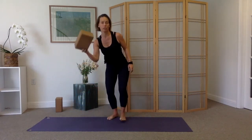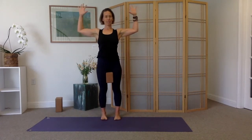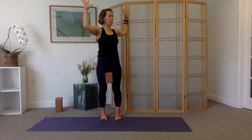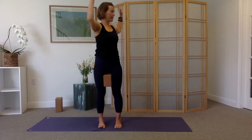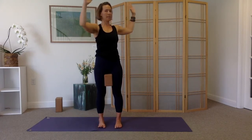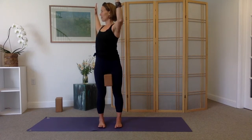If you have a block, bring it between your inner upper thighs. If not, you can do this without. Bring the arms to cactus — elbows at shoulder height, palms spread wide. Squeeze the block, or squeeze your inner thighs. Take a deep breath in, and as you exhale, rotate and twist towards the right, keeping the hips facing forward and letting the twist initiate at the middle of the back. Inhale back to center. Exhale, squeeze the block, and twist towards the left. Keep the hips drawing forward — specifically pull the left hip point forward. Inhale, come back to center.